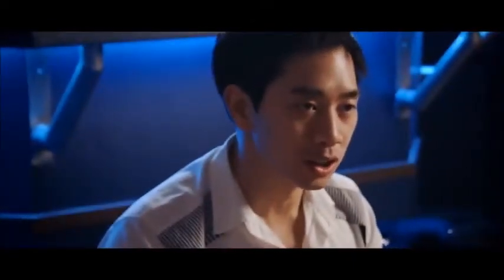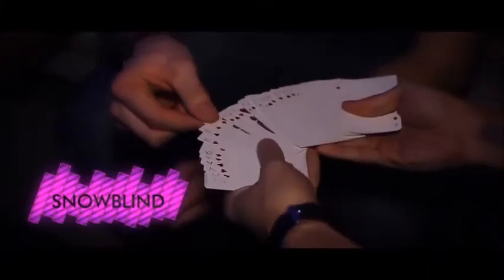Specially made cards are also included to perform with my favorite closer. Are you ready to be petrified?